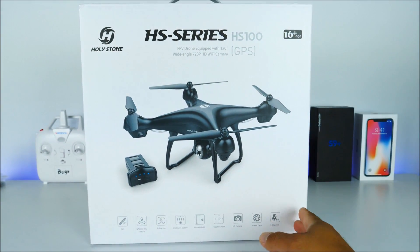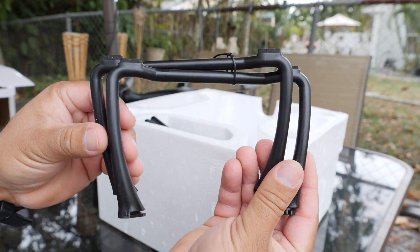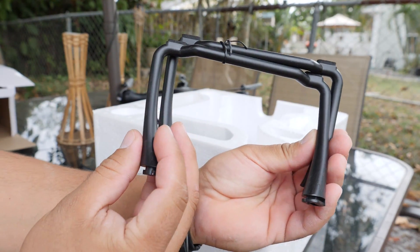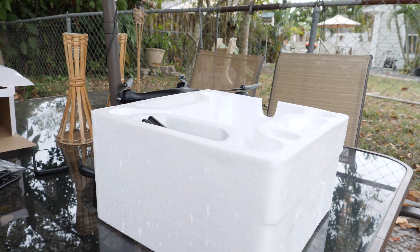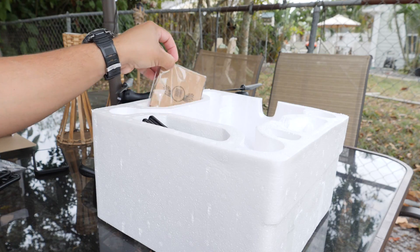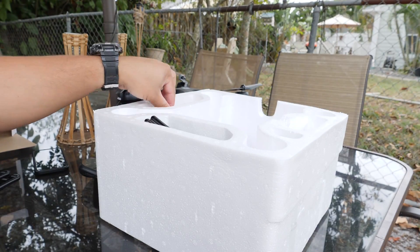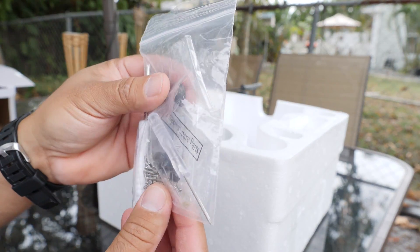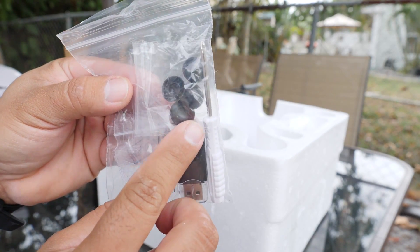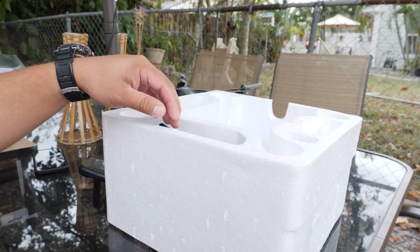Let's go ahead and check the contents inside of the box. The first thing you find is some extra landing gears, since the drone already comes with some pre-installed. Then we have a little notebook — not sure what that's for but it was included. We also have tools and some extra parts, as well as an SD card reader inside of a little bag — very appreciated.